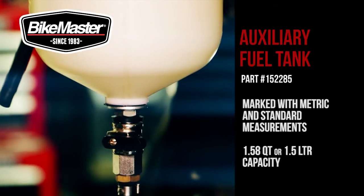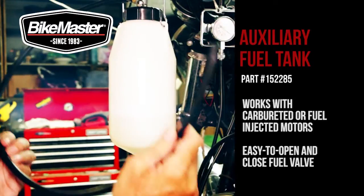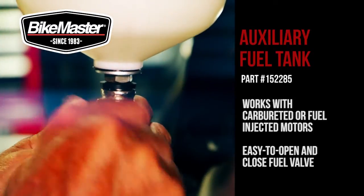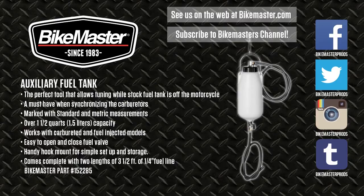or 1.5 liter capacity. It works with carbureted and fuel injected models and features an easy to open and close fuel valve. A handy hook mount makes for simple setup and storage, and includes two three-and-a-half foot